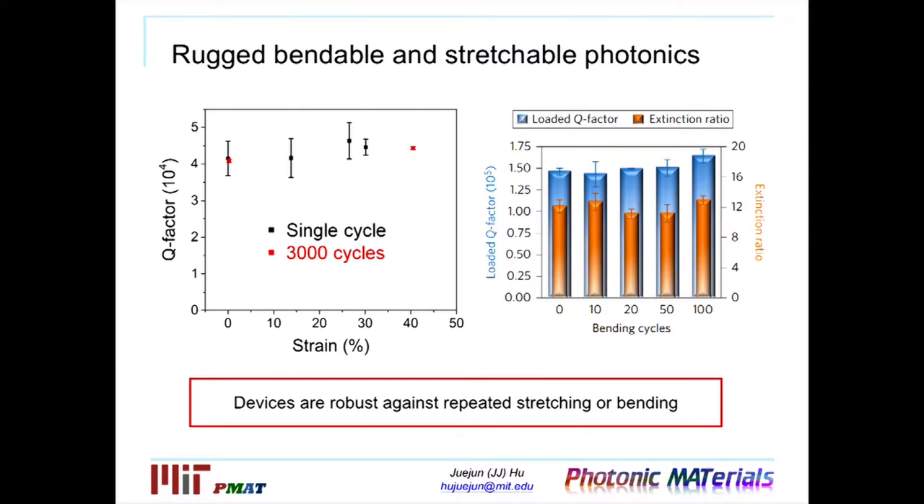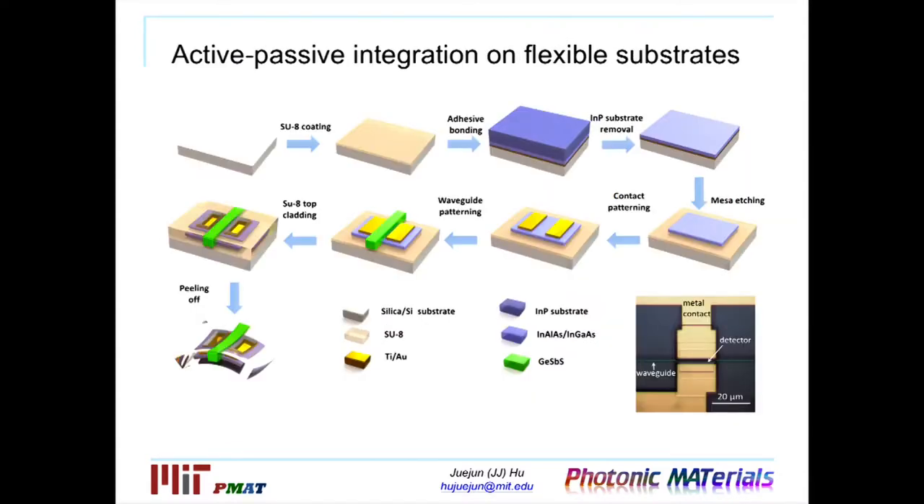Next I'll show how we can put these devices together to form a functional photonic circuit. The process flow to construct this active-passive integrated circuit is similar to what I've already shown, but we add steps where we attach a semiconductor nanomembrane — with a thickness less than 200 nanometers — onto the flexible substrate. At that small thickness, these semiconductors also become highly flexible while maintaining all their optoelectronic properties. By putting these things together, we construct photonic circuits that combine both active and passive components. Specifically, I'll show one example where we integrate photodetectors with a photonic waveguide network to create flexible detectors.